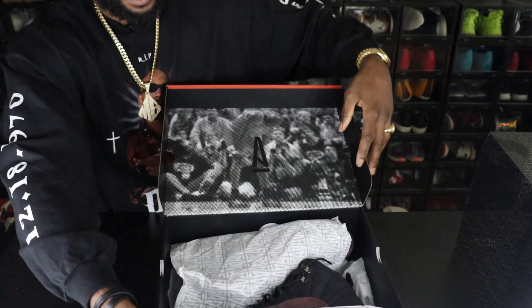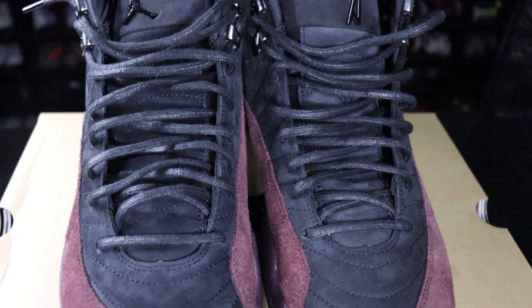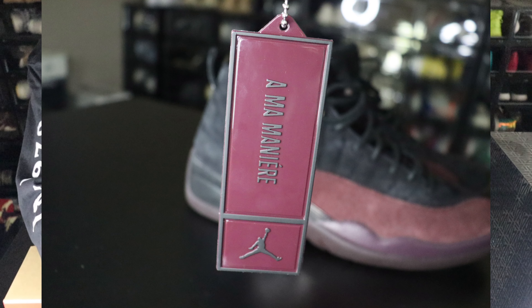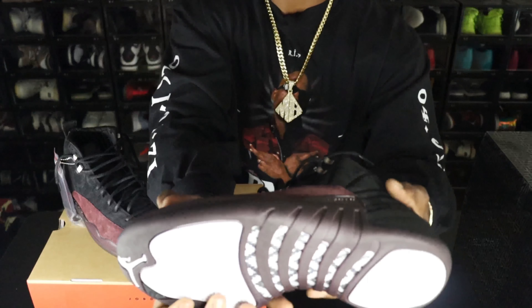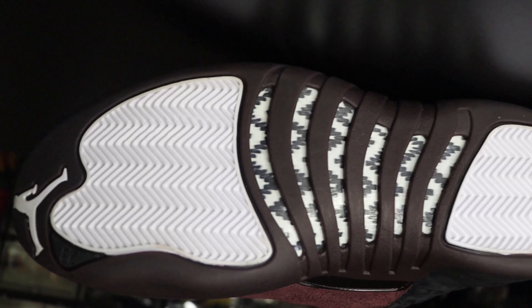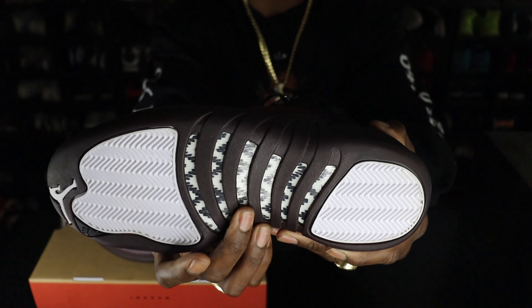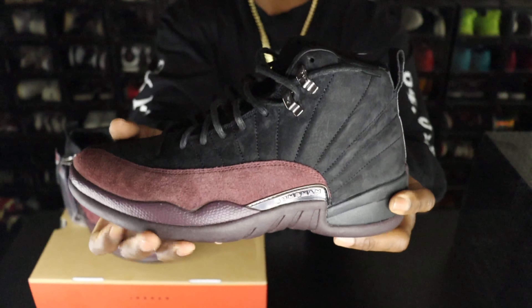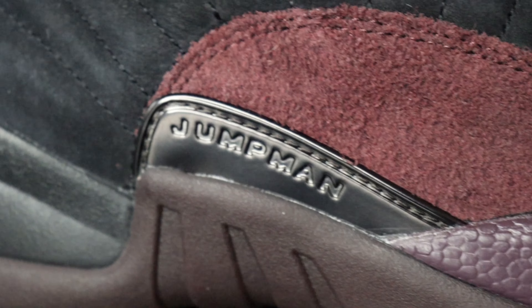Let's take these out of the box. Wow, wow. You can see this one has the A Ma Maniére logo hang tag. You see that white traction pad on the bottom? That herringbone in burgundy — it looks chocolatey brown with that black and white carbon fiber in the middle, with the white Jumpman at the top on the outer sole. For the midsole, you see that burgundy with that Jumpman tab right there on the side with that black heel tab. Black 23 in the back.